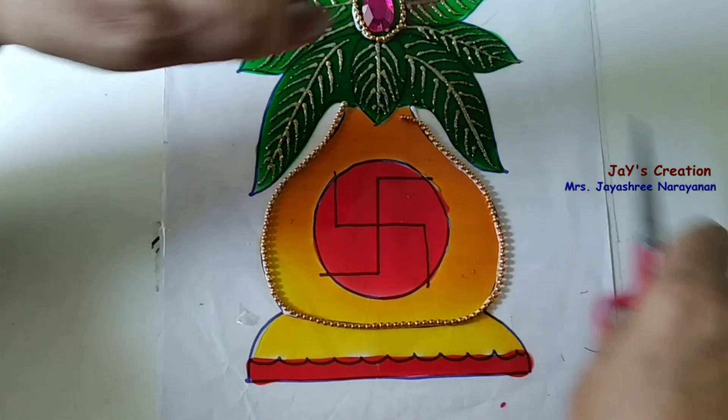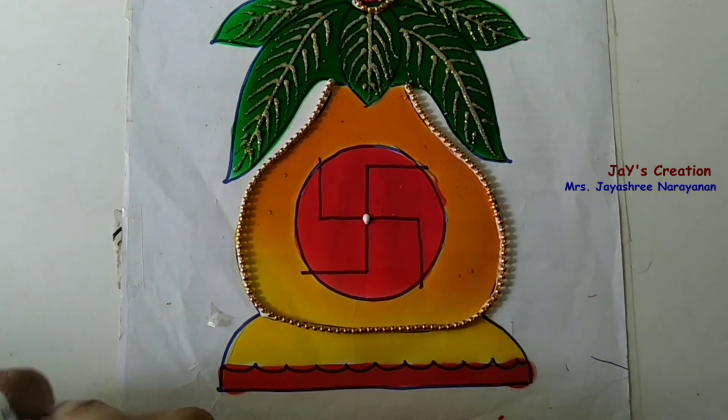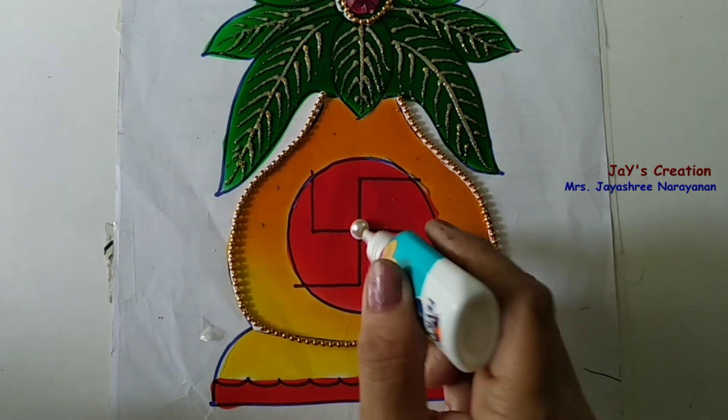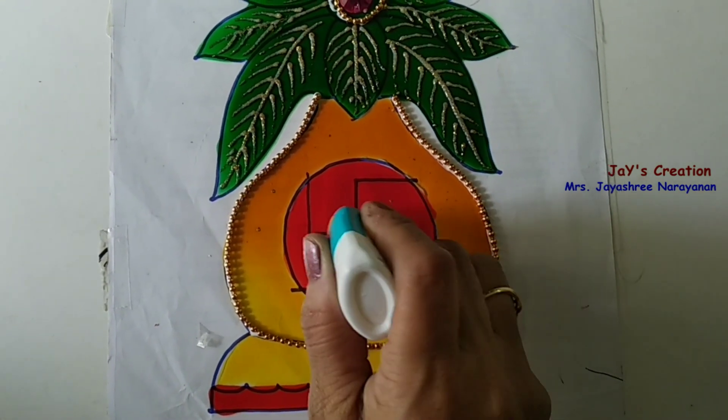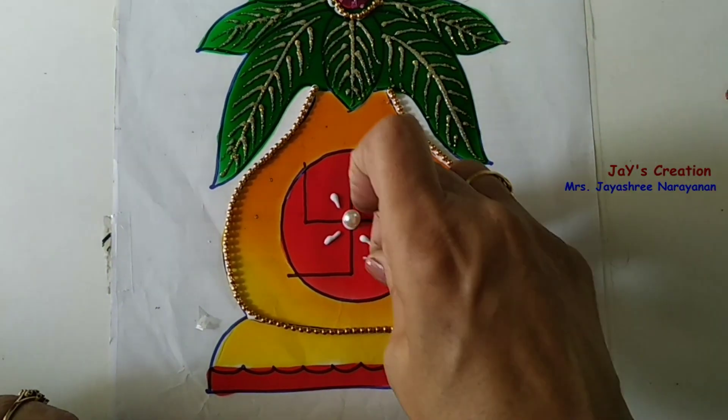Then cut it. Now, in the center of this plastic, put a little glue and fix a pearl. Then, to the sides, fix the floral-shaped kundans.